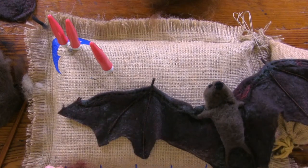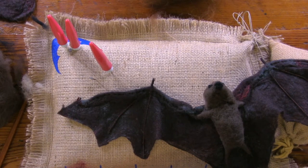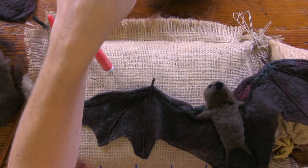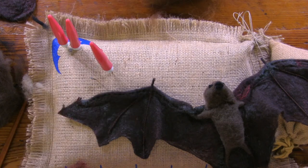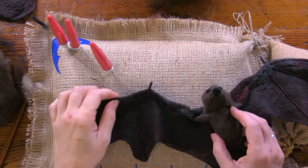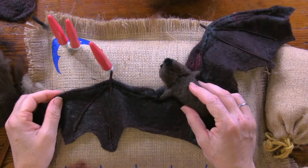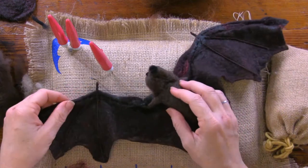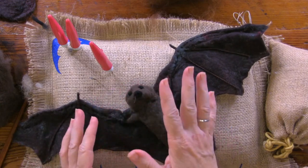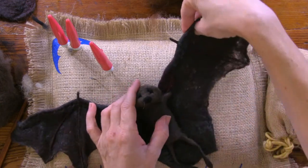I need wax paper and a palette knife — there might be parchment paper upstairs which would be fine. I'm back! I think switching fixed it. He's starting to be cute.